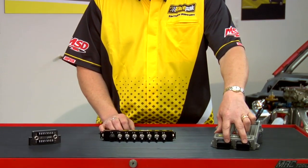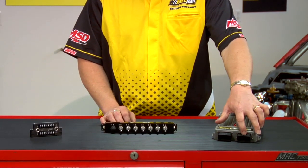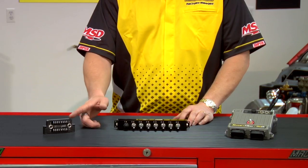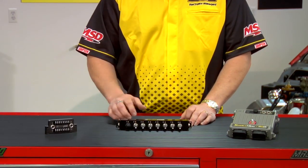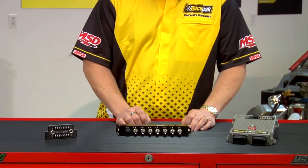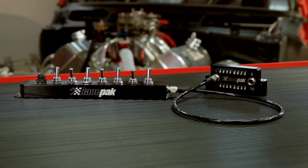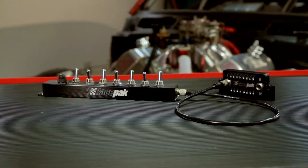When using the SmartWire device as a standalone unit, you have three options for switch inputs. You can use the hard-wired inputs on the two 23-pin connectors — there are six each for a total of 12. You can use the optional switch panel or the optional switch module, which you would use if you have existing switches in the vehicle you'd like to retain. The switch module and panel can be connected together daisy-chained with a single cable for a variety of options.